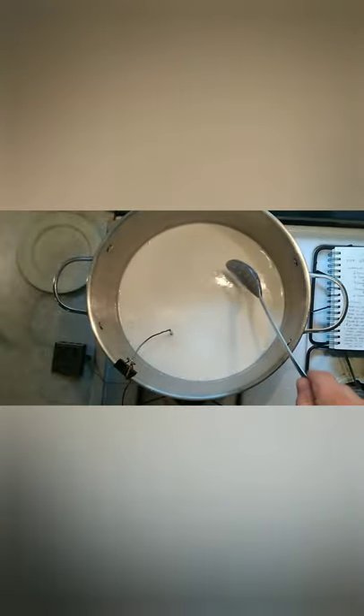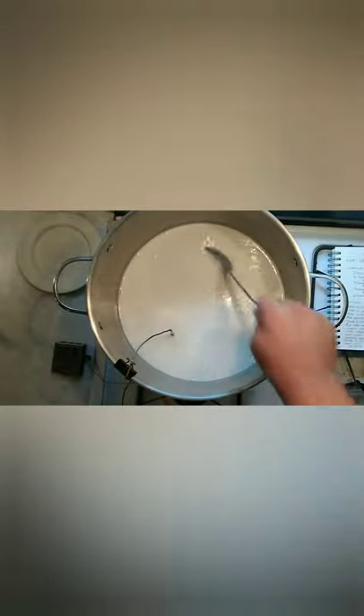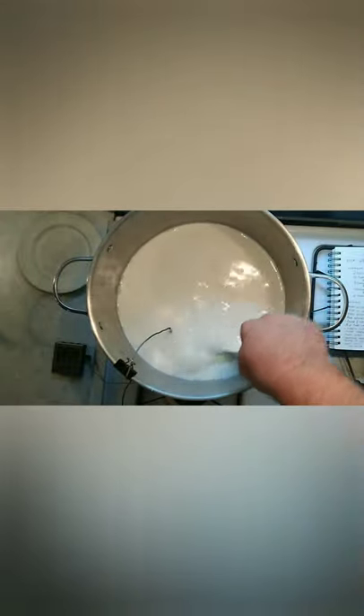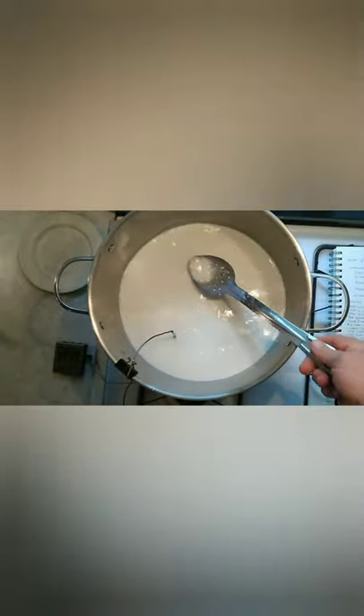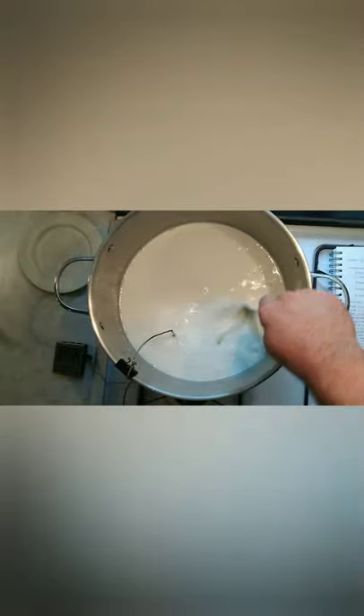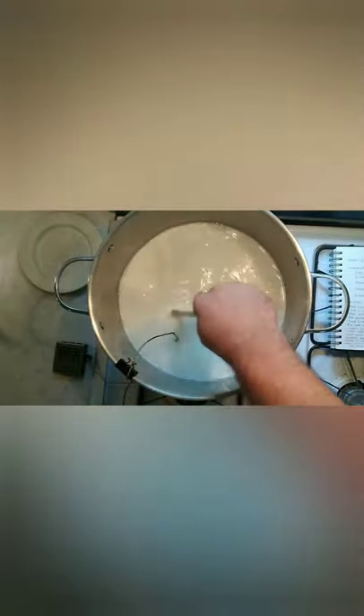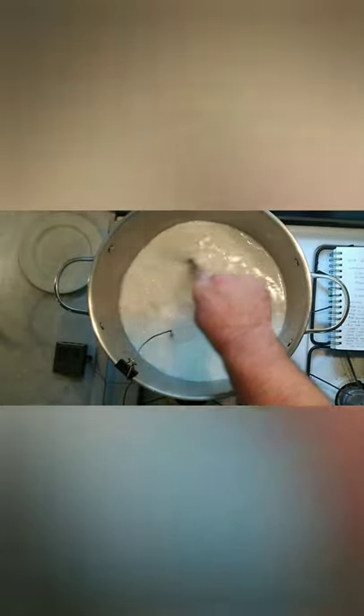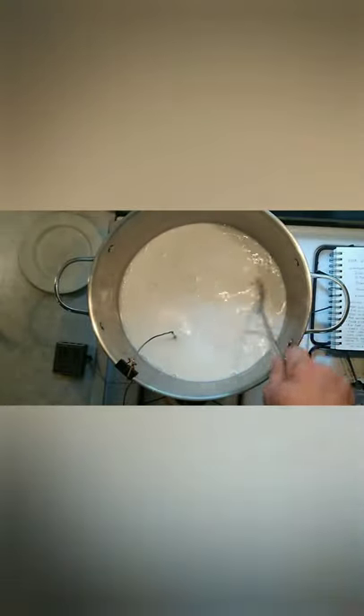Once you get up to 90 degrees, you can turn the heat off. You may notice as you're stirring it's already starting to form some curds from the acid in the vinegar — don't freak out if you see lumps in your milk, it's supposed to be that way. We'll stir a little bit more, and when it comes back up to 90 degrees, we can mix in our rennet.